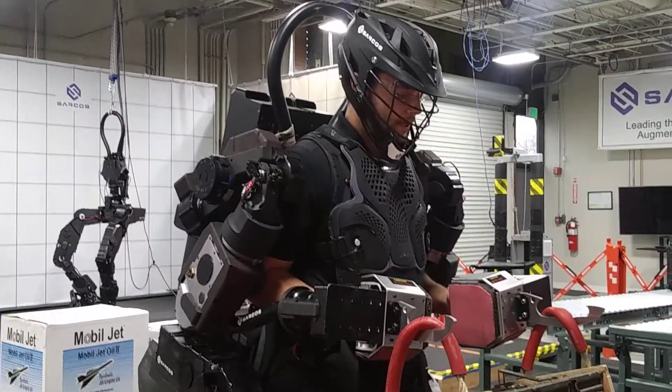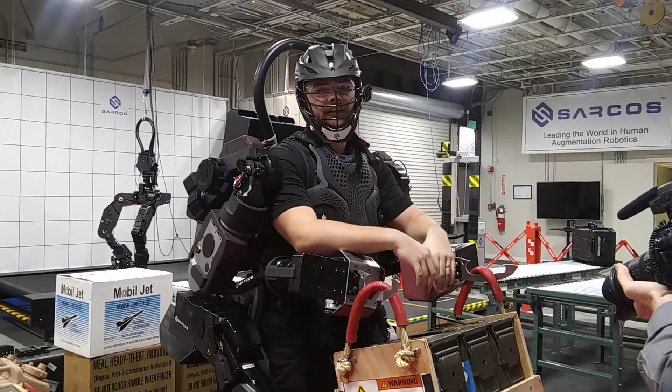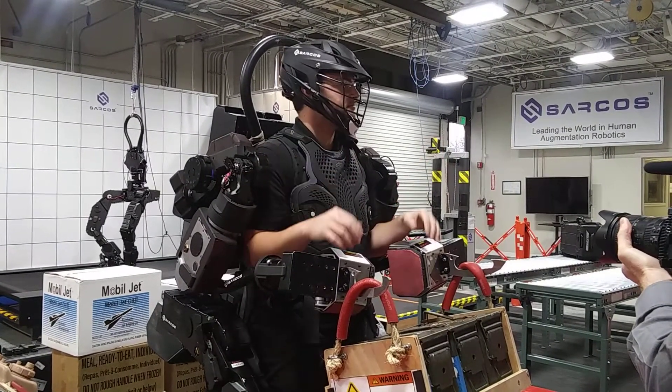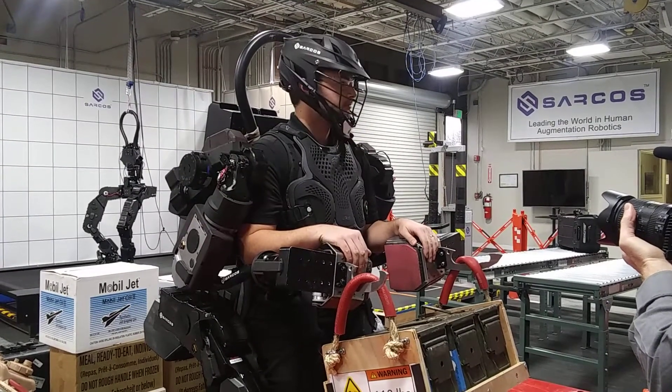So another thing we can do is we can lock the arms of the robot even while holding heavy weights and go hands free. So Fletch has four arms right now. He's got all of the dexterity of his human self, and he's got the added strength of the exoskeleton, and while he's—